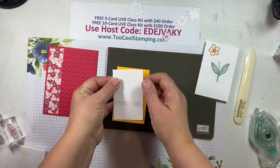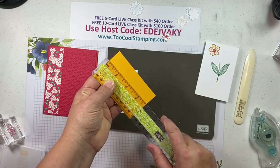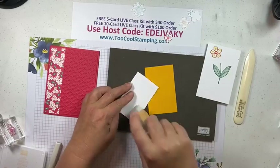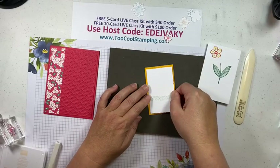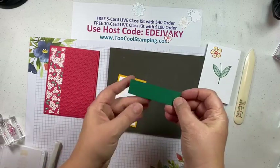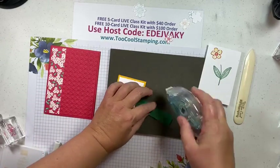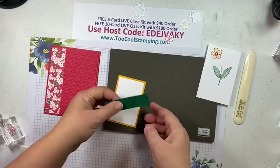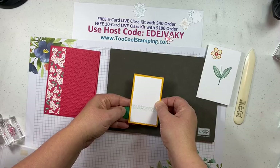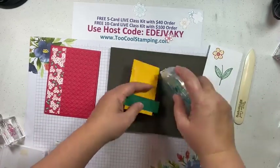This is going to go on to a piece of Mango Melody — it is two-and-three-eighths by three-and-three-quarters. You'll see at the end that it's just popped up on this layer. Here is the background of the focal point. Then I also have the Shaded Spruce layer — this is three-and-a-quarter by three-quarters. I'm going to add a little bit of Seal to the center here, and that's going to go right underneath that cross hatch, kind of centered in between. Then we'll add the whole thing to the card front.